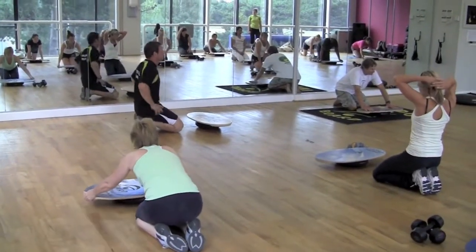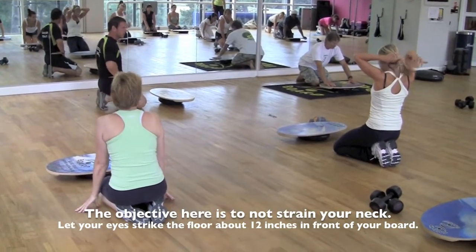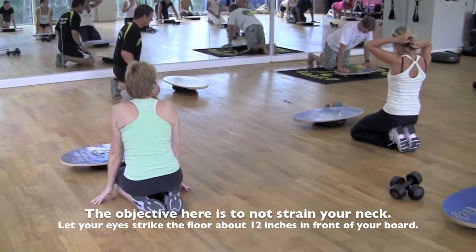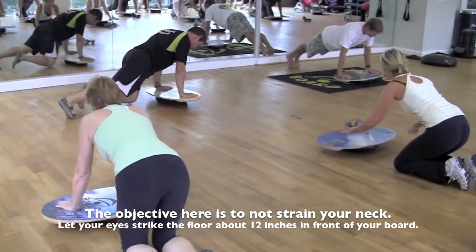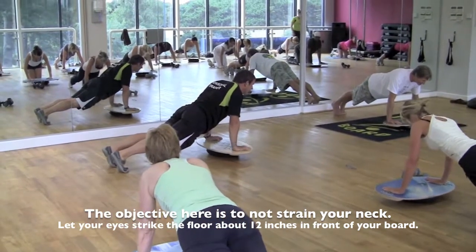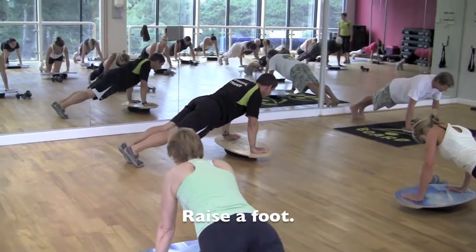The object of your posture here is to not straighten your neck. You don't want to look up, you don't want to look down. Your eyes should strike the floor ahead. Into a nice, strong, straight arm. Hips again slightly elevated. Breathe. We'll hold this for 30 seconds. And if you want to raise a foot, we'll switch feet.